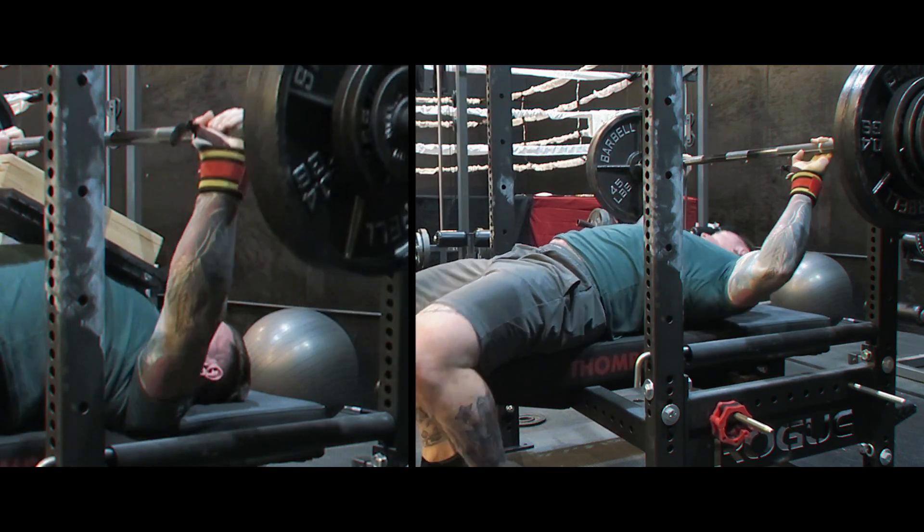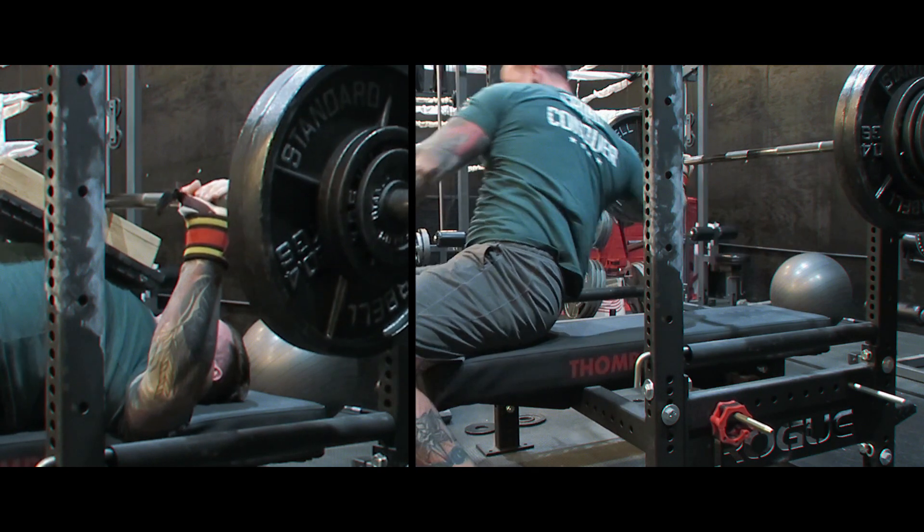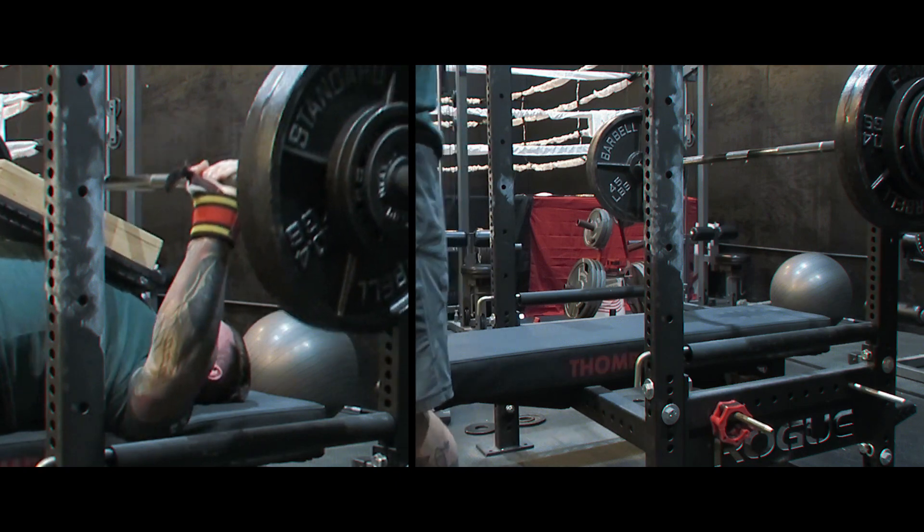Now just getting back into the equipped stuff. I came in and squatted Monday and deadlifted today, and we'll have another wrap-up on that coming up soon.